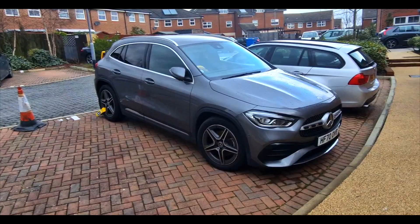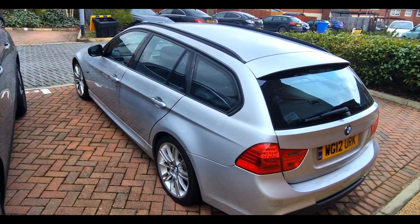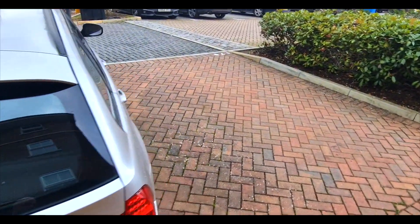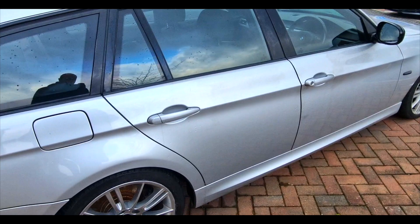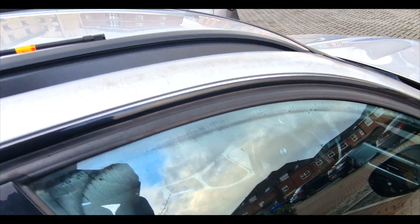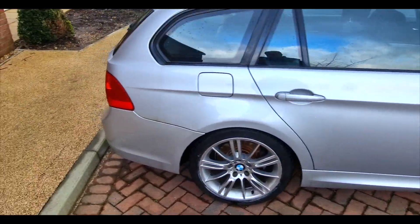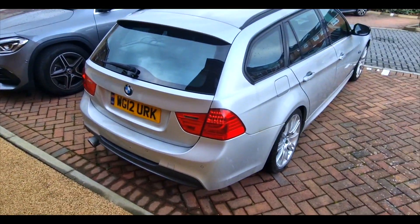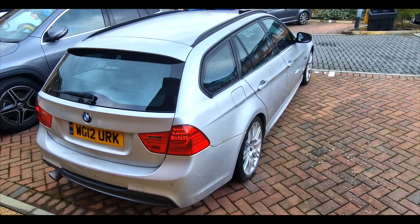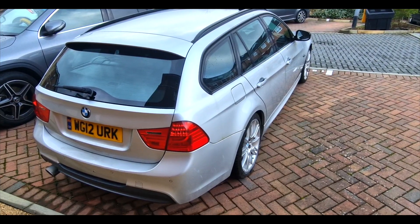Hello everyone, it's another video — not a Fiat 500 video today, it is the BMW 318d. I'm going to get the tires done today because we're trying to work out what's making the noise. If you follow the videos from the last couple of months, you'll notice I put some winter tires on and I'm getting a humming noise possibly from the rear. Google research indicates it's probably one of three things: the winter tires, the bearings, or the diff.